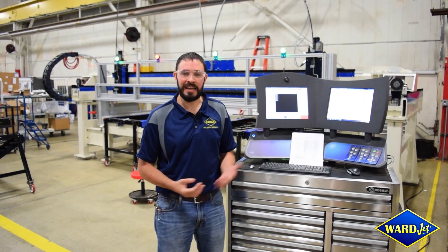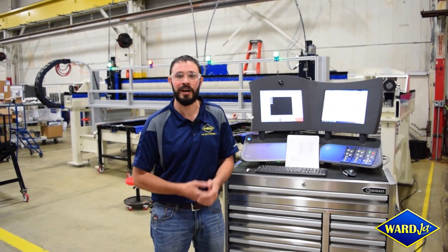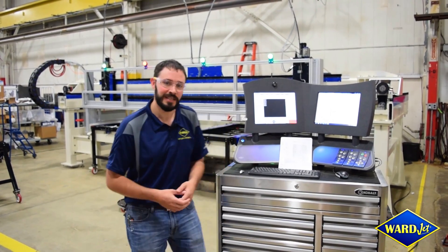Hi guys, this is Jason. Just wanted to give you a brief update on one of our custom machines that we're building. It's a water-only application, actually cutting a very specific size material — a 30 by 60 inch blanket. It's got four stations in order to facilitate cutting those materials.